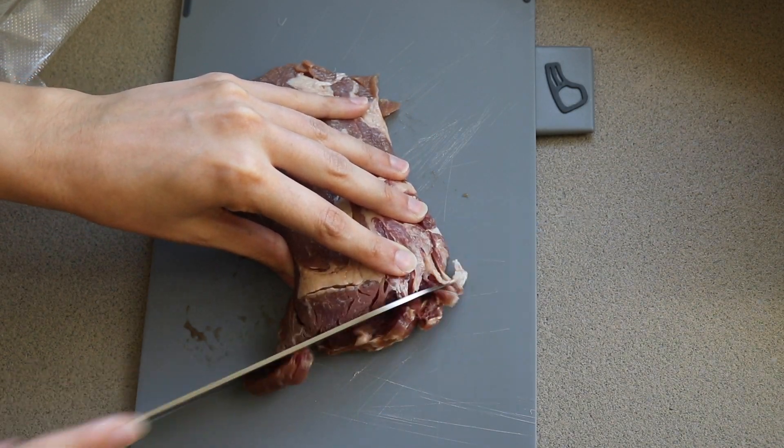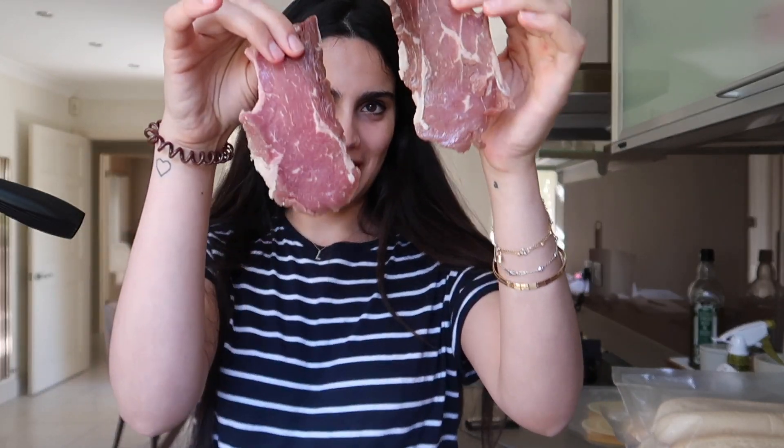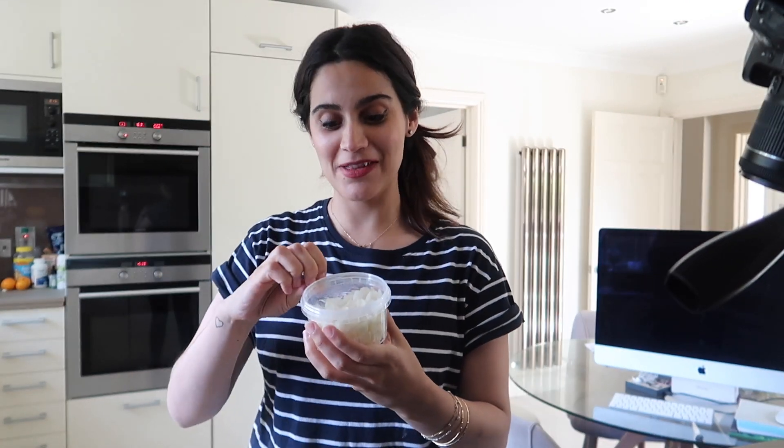I'm going to slice this up. Oh, it's already sliced! I'm really silly because I didn't realise it actually came sliced. I thought it was one piece of steak but it's sliced up. I tied up my hair — I don't like cooking with my hair down, it's just not comfortable. Anyway, we've got the onions, and I'm going to cook the onions in a pan with a little bit of vegetable oil, then remove the onions and cook the steak in the same pan. Then I'll add the steak back in after I add the salt and pepper.